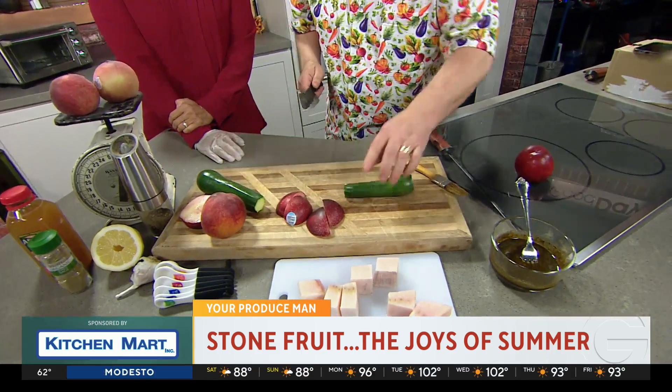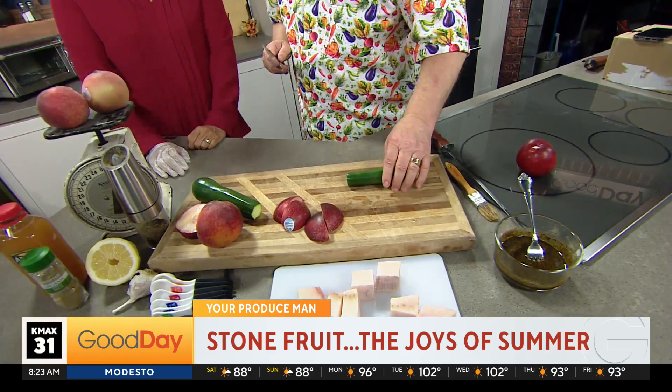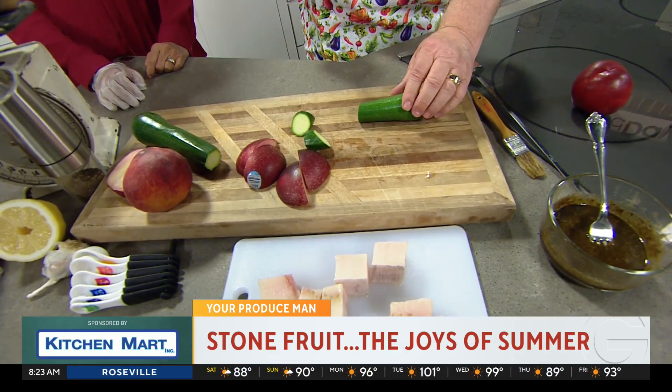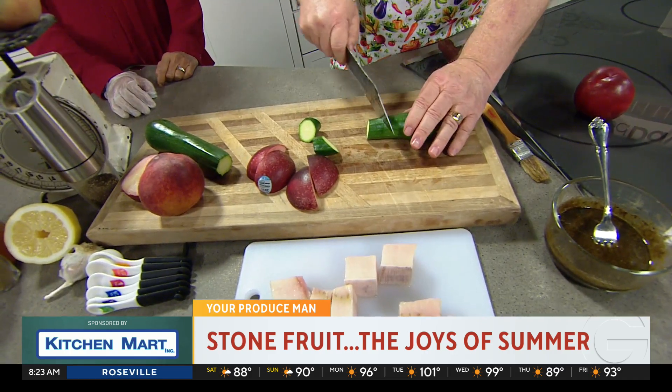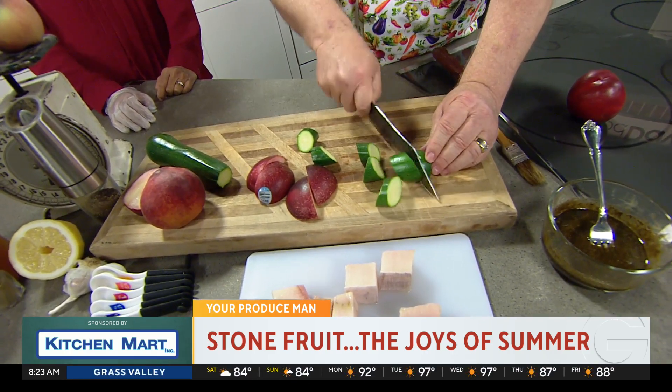Now we're going to put some zucchini squash in there. I'm going to teach you a very particular cut — it's called an oblique cut. An oblique cut is like this and like this. Or it's also called a roll cut — you roll it there, roll it there. It's called a roll cut; you do it either way.